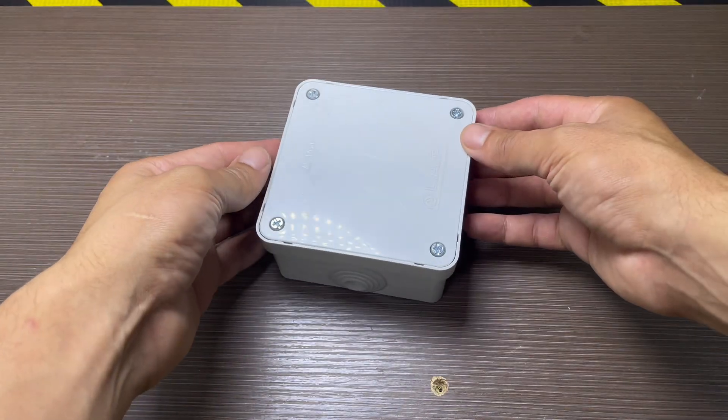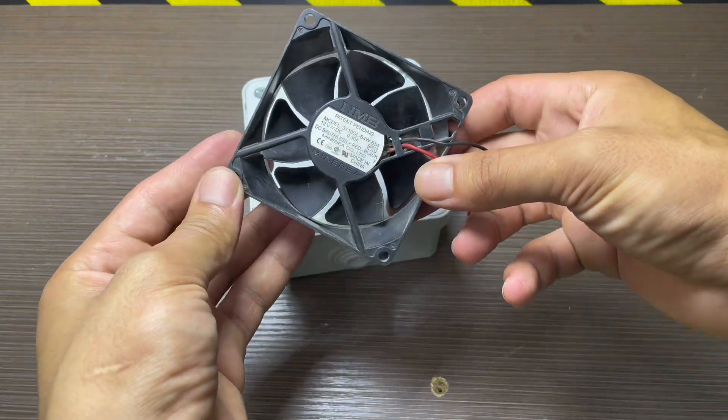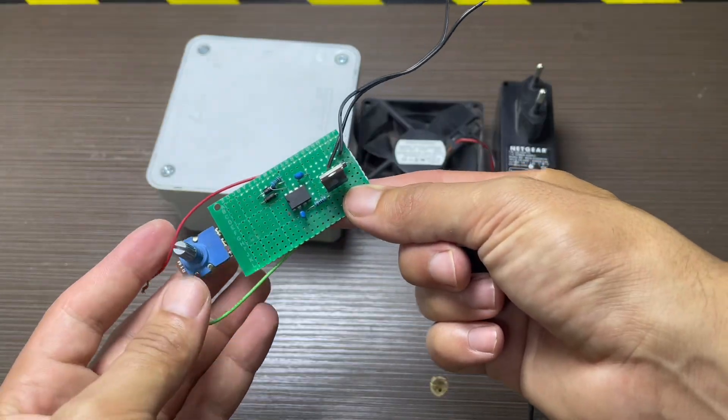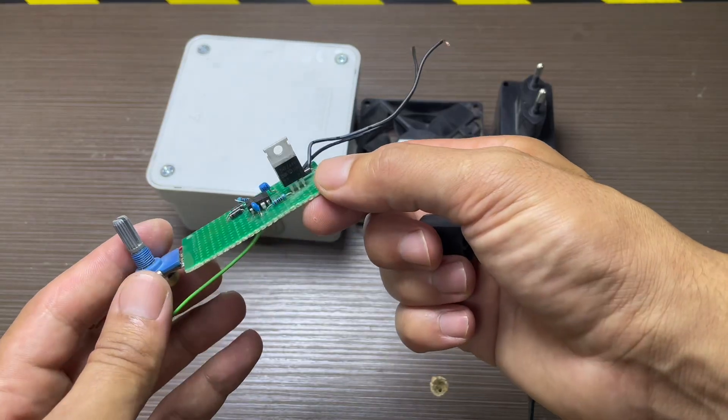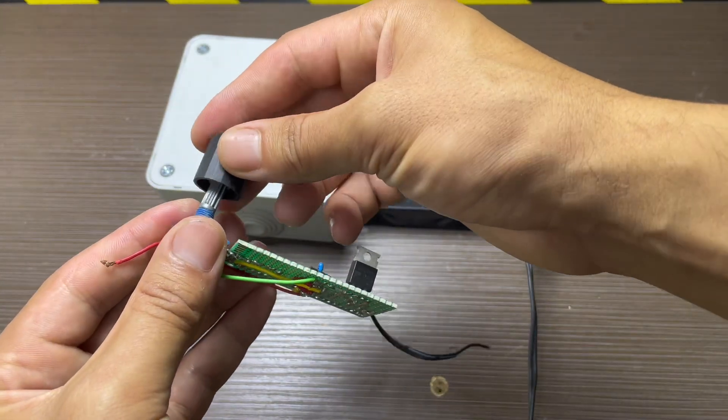First we'll need a PVC enclosure, a 12 volt old computer fan, a 12V power adapter, and also a PWM circuit to control the fan speed. I made this circuit in a previous video — I'll leave the link for you in the description box.